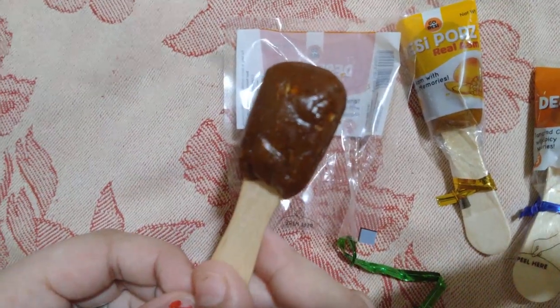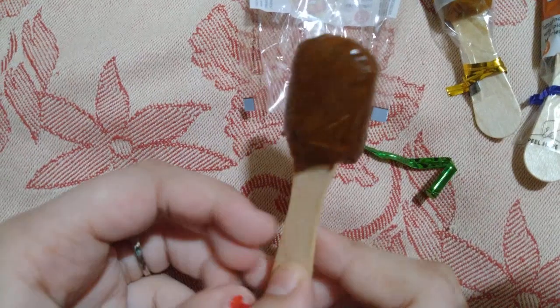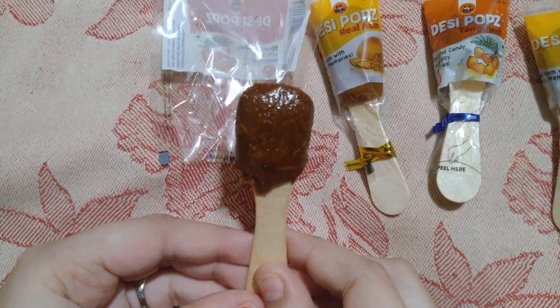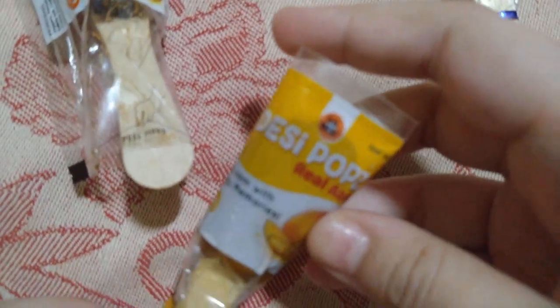I'm going to taste this now. It is sour and it has a jaggery flavor. On the scale of 10, I'm going to rate it 10. Now I'm going to show you Desi Pops Real Aam.